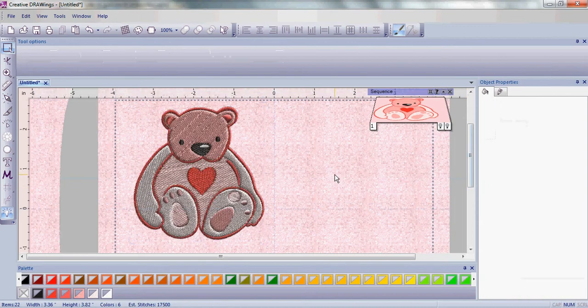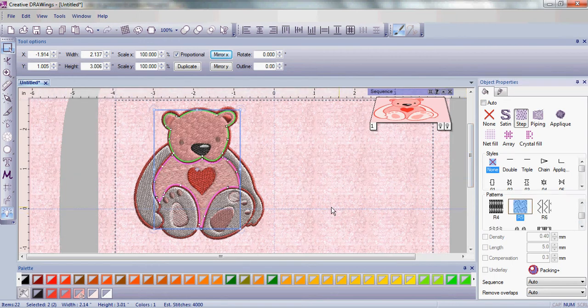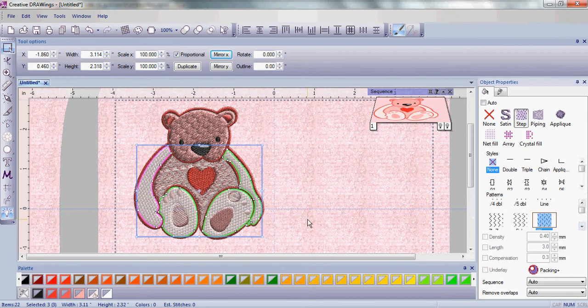Now that we've got him in position let's change some of the fill patterns in our little teddy bear. There are hundreds of fill patterns to choose from. We're going to choose fill pattern R5, which makes it look like he has fur. Now let's select some more of the teddy bear and choose one of the weave fills to add a little texture.